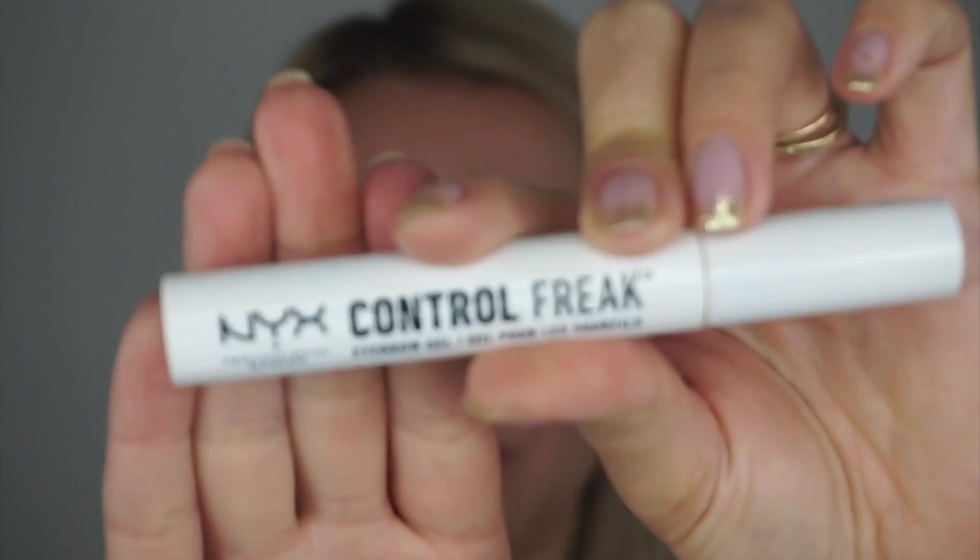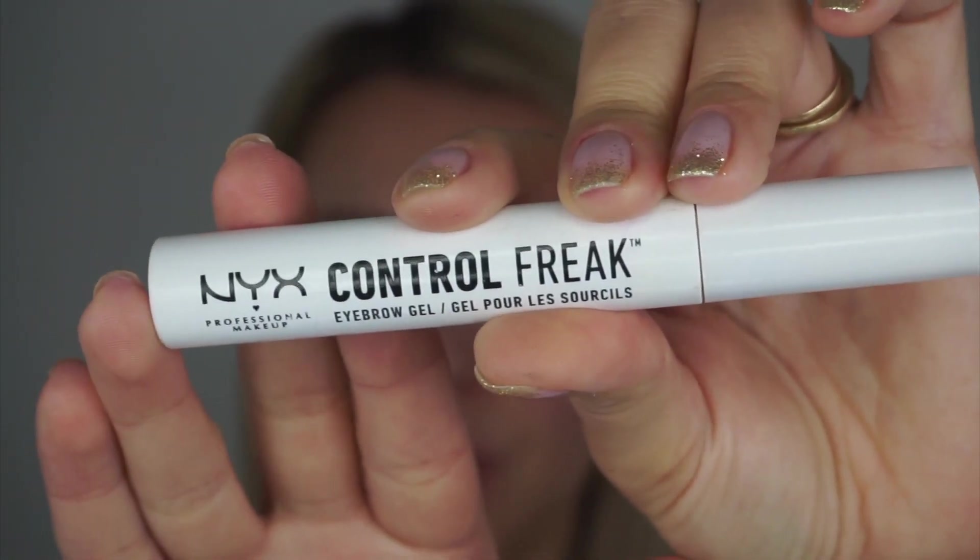The last step — after I do all my makeup — is to use a clear brow gel. I'm recently obsessed with this NYX Control Freak brow gel. If you like fuller brows, use a colored brow gel as it adds a little bit more oomph, or use one that has fibers — same as a fiber mascara — which would attach to your brow hair creating a more hair-like appearance.